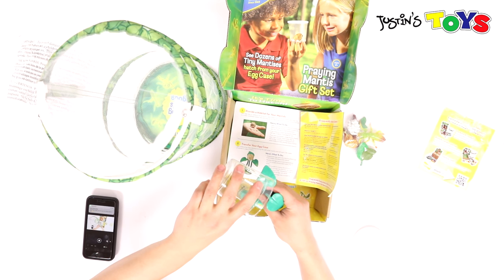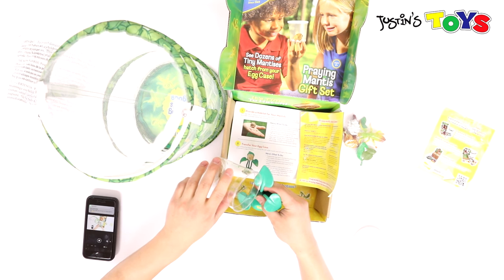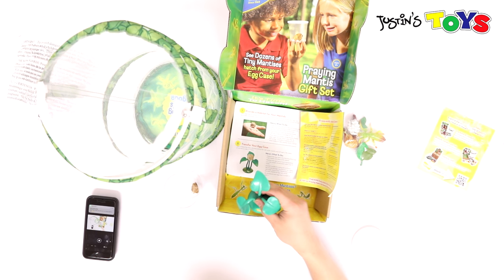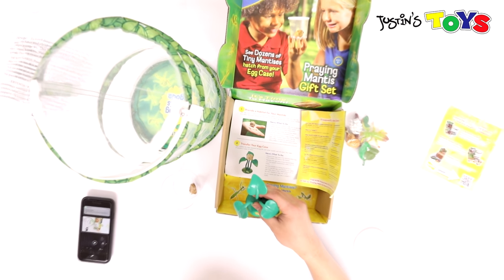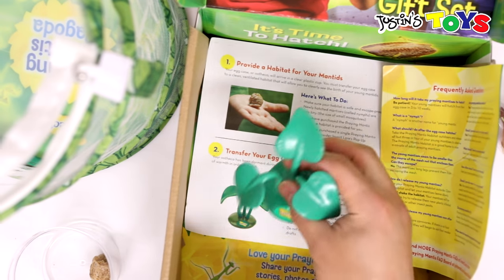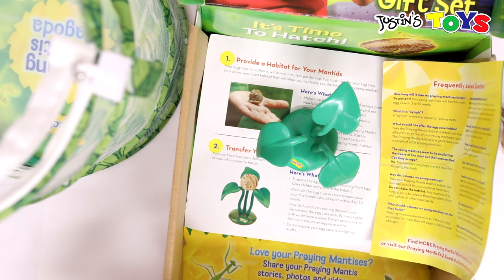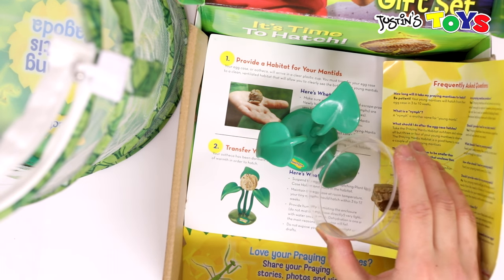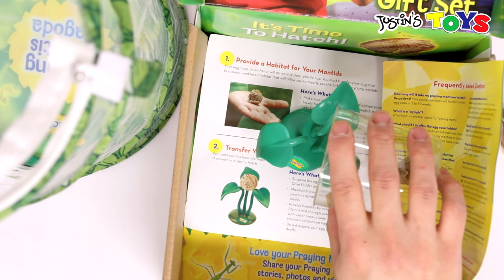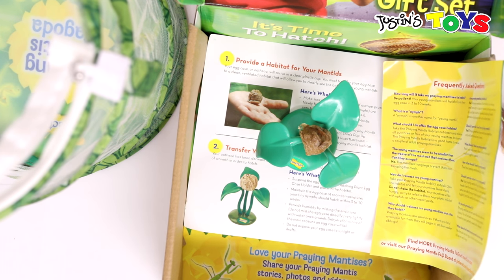I don't really want to touch it because it's growing on my finger. Let me just zoom in so everybody at home can see how I set up my egg case. Very carefully slide this egg case — oh! There you go. I got my egg case set up.